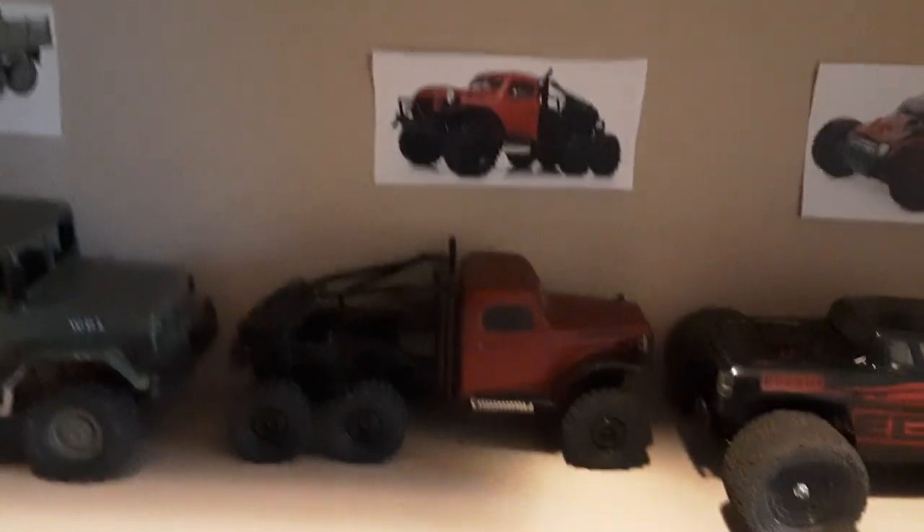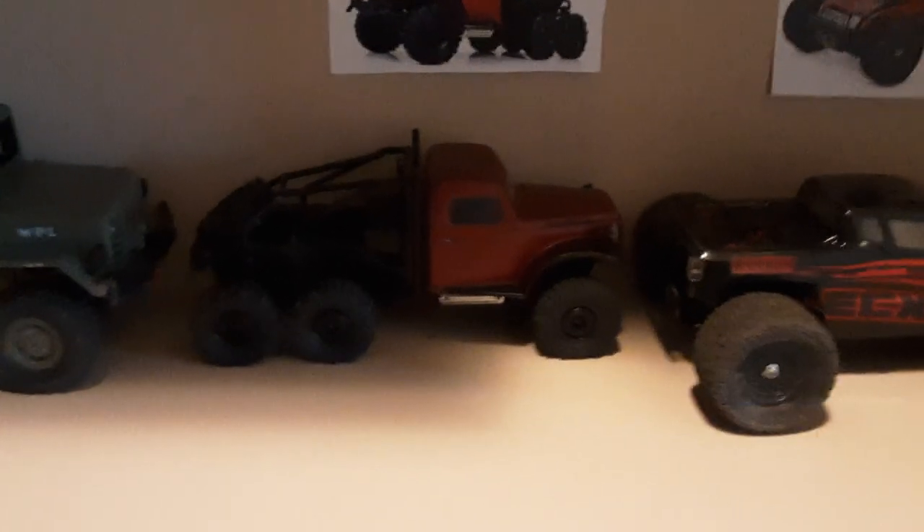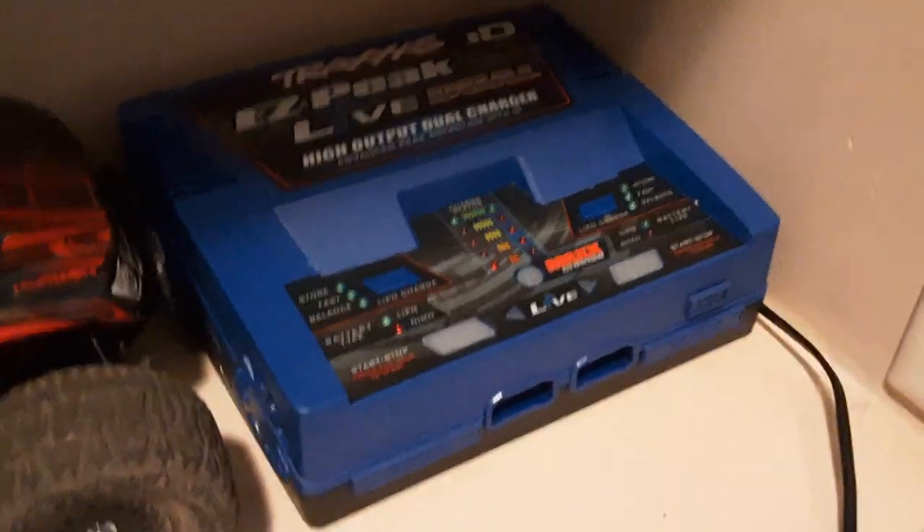I don't know what it's called. I used it to fix my skeletons for Halloween. And the big charger here is actually really helpful because I have a lot of batteries.